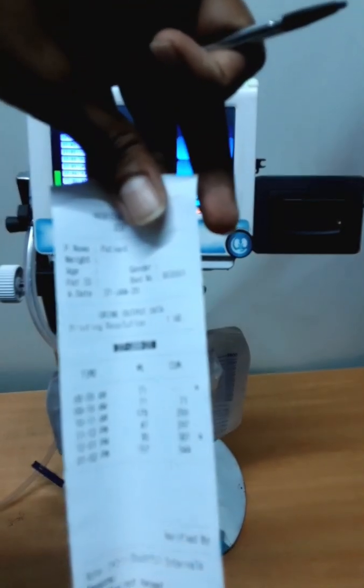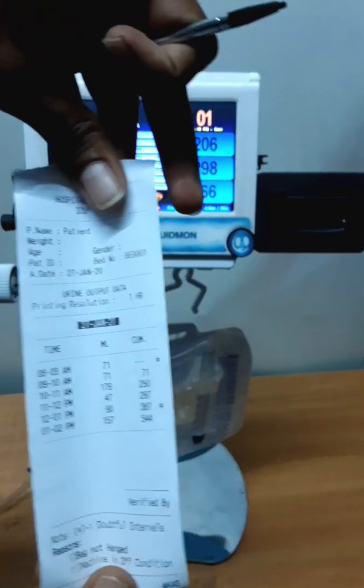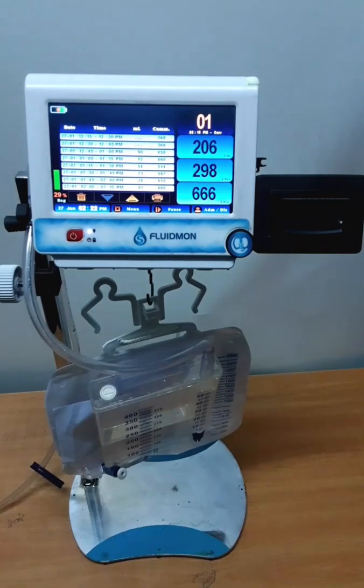See how easy it is to record the patient data. This is the advantage of our machine — you can use it user-friendly.